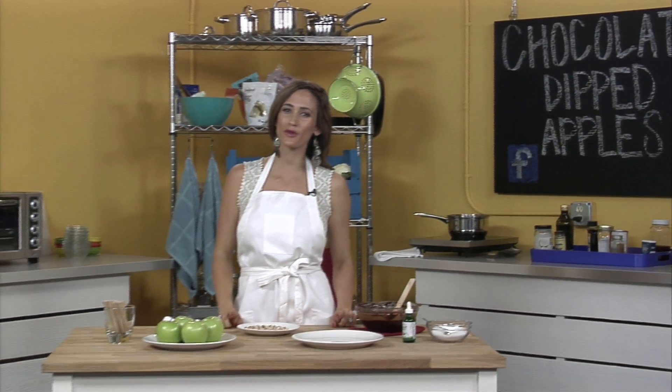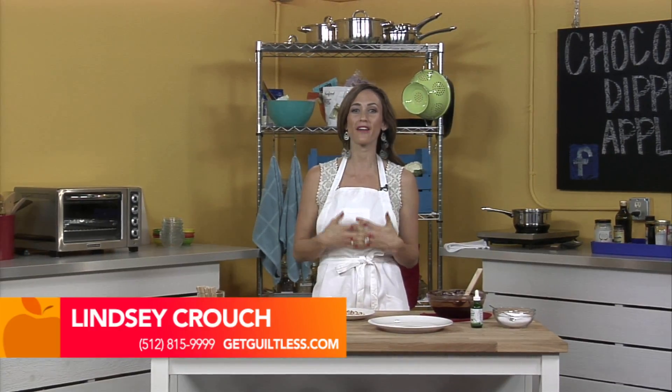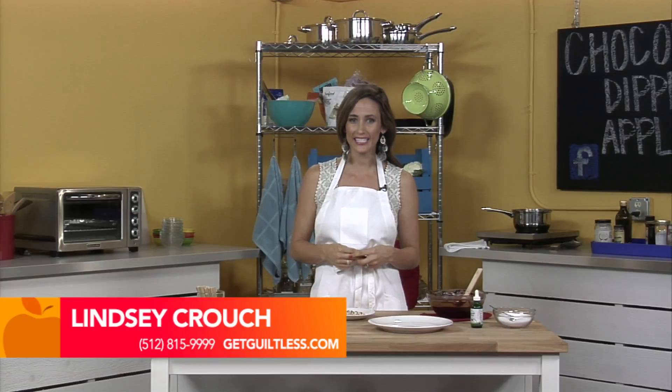Hey guys, I'm Lindsay Crouch from Guiltless Superfoods here at Know the Cause to do some healthy phase two desserts for you. Today we're going to talk about chocolate dipped apples.